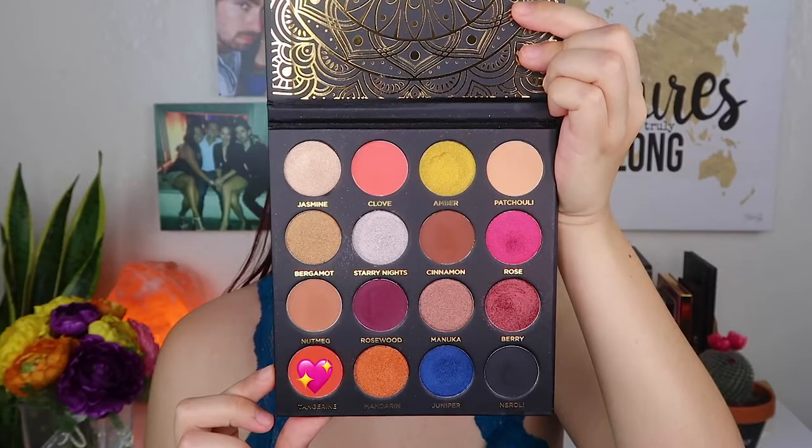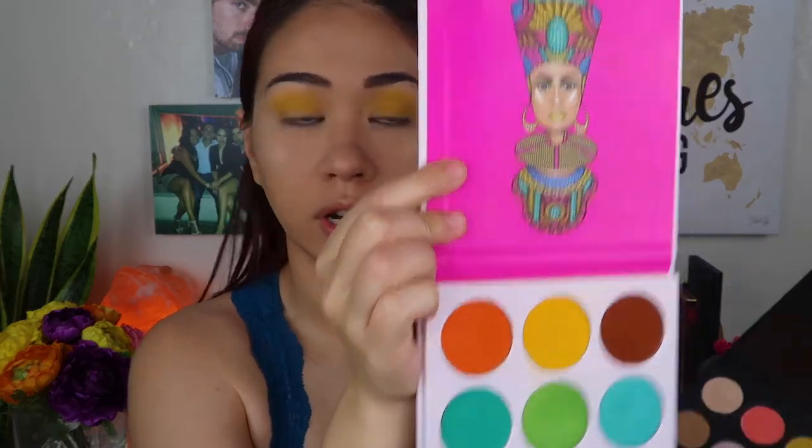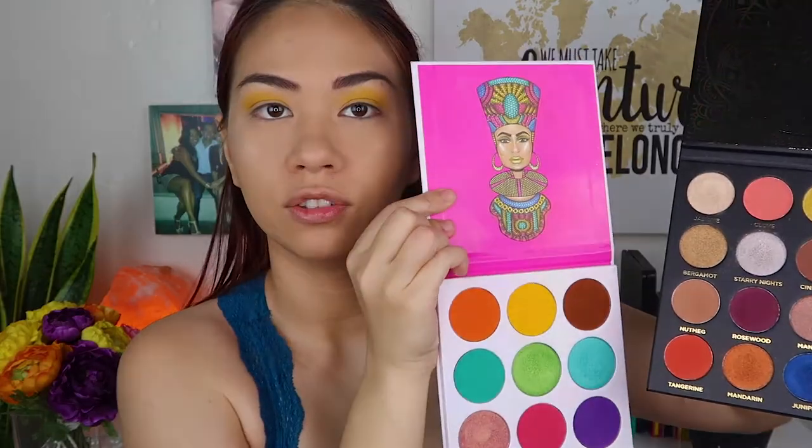For the next color I'm going to be using the shade Tangerine from the Ace Beauty Quintessential palette. You can use the orange color in the Zulu palette if you want, but I just want to use the Tangerine because it's a little bit darker than the Zulu palette.